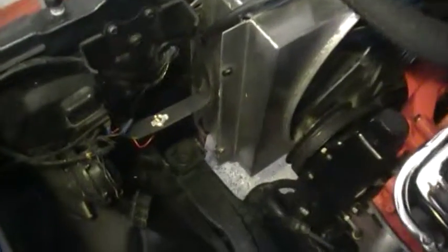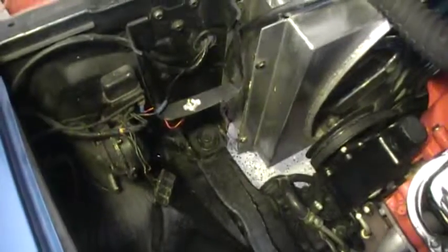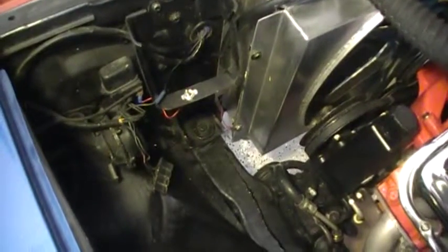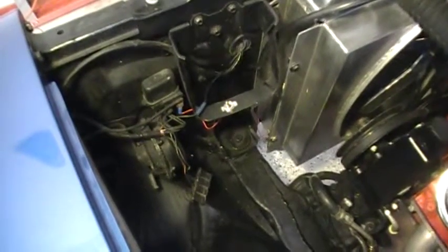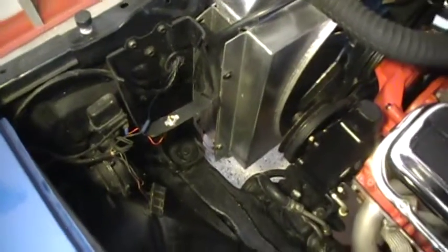Back over here, down below this bracket, there was a voltage regulator left over from the time there was a generator system on this car. Since then it's gone to an alternator, so it didn't need it. I took it out and painted that area up, made it look better. Again, it didn't cost anything.